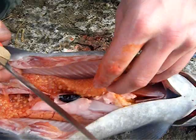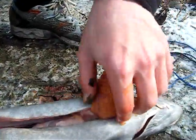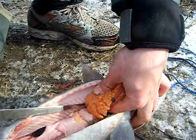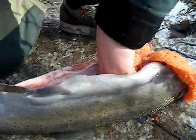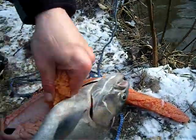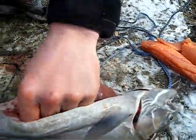See here, we got a skein. This is a female trout. You can use these for bait, but I don't think I'm gonna use these. They're nice skeins though. You could use those right now for bait if we wanted to.